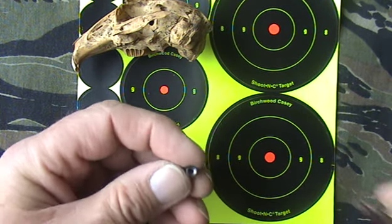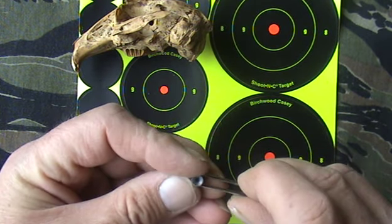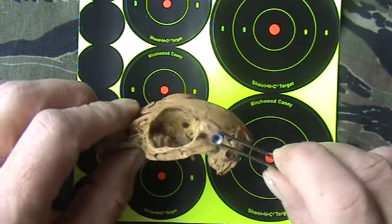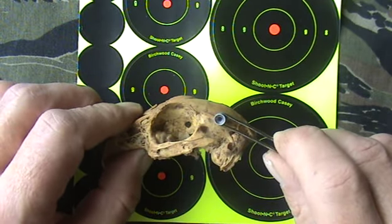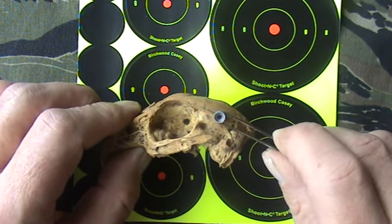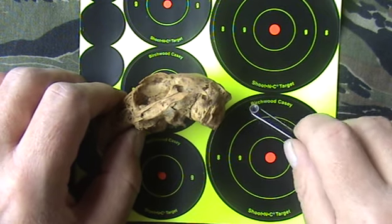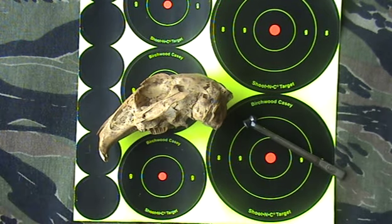And looking at the size of the pellet — this one is a 2.2 — again that doesn't leave much room for error. You need to be quite accurate.